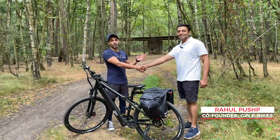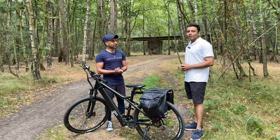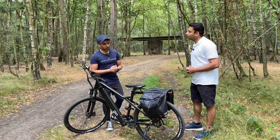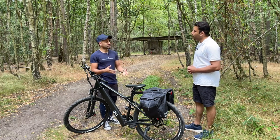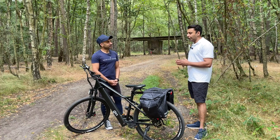This is Rahul, one of the co-founders of Gin E-Bikes, and I brought him along today to ask a few questions. Rahul, I just wanted to find out a little bit more about the cycle scheme you use for Gin E-Bikes. Yeah, so we are registered with Cycle Scheme and Bike to Work and a couple more providers.